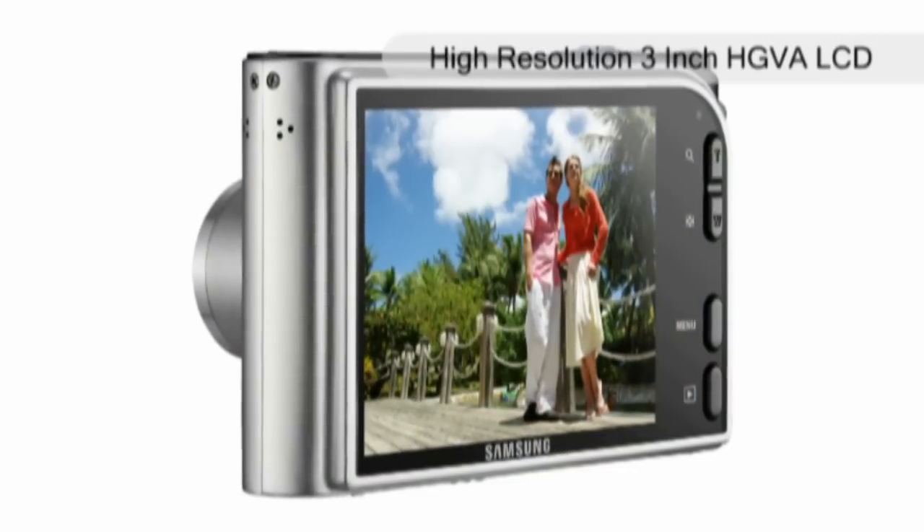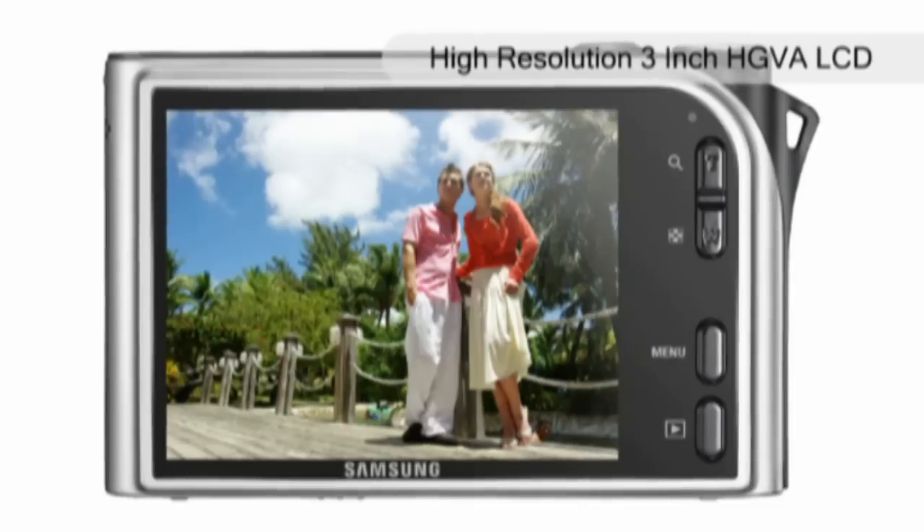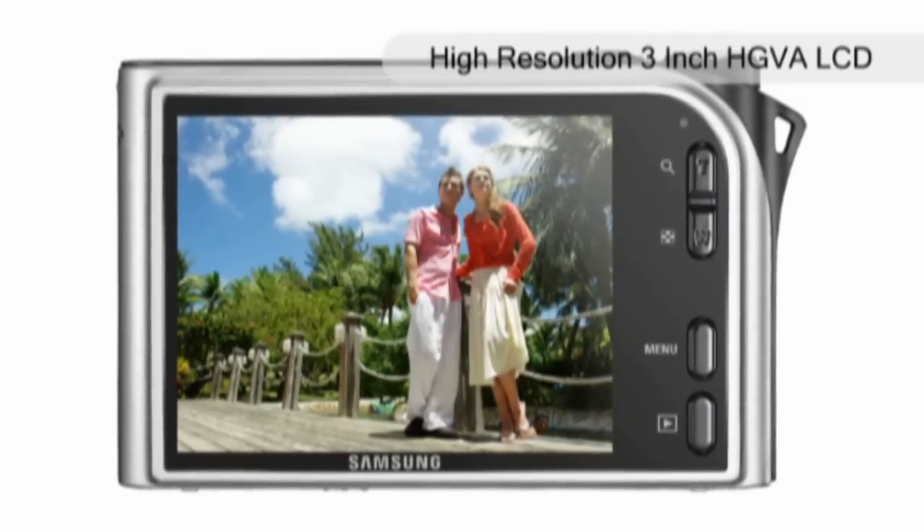The high-resolution 3 inch HVGA LCD means it's an easy-to-view screen, which shows your images and videos in bright and vivid colours.